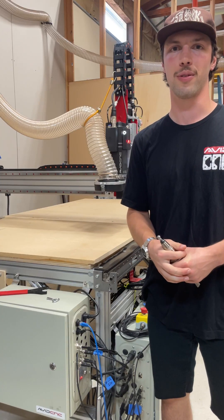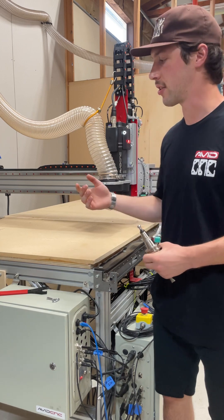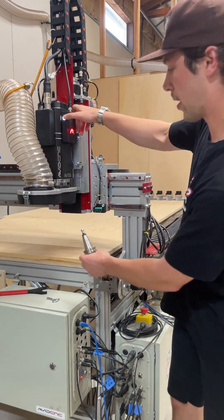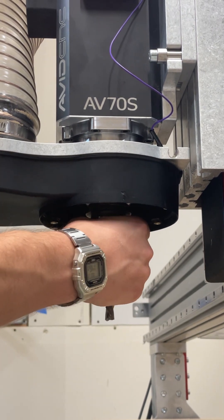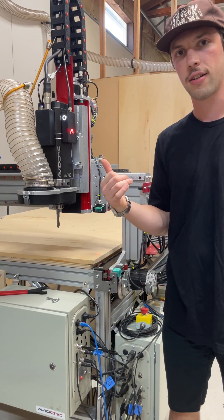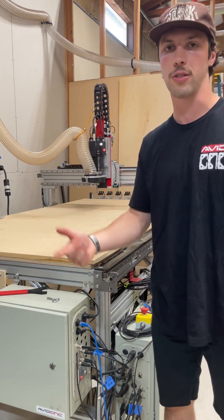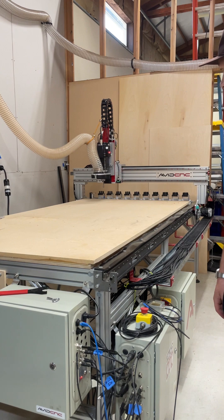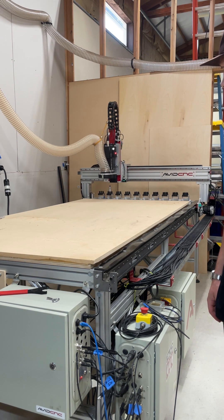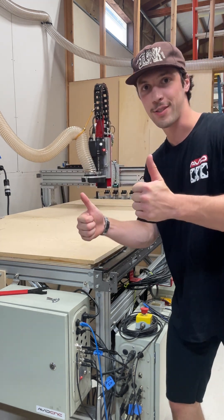Putting a tool away in your tool rack is super simple — it's basically the same process as doing a manual tool change. The machine is going to come forward, you press the nice big button on your AV spindle, and then the gantry is going to move back over to the tool rack and put the tool away in the location that you specify.